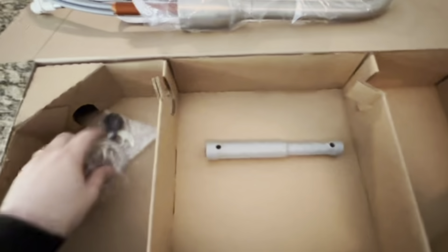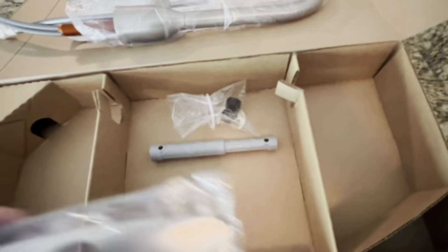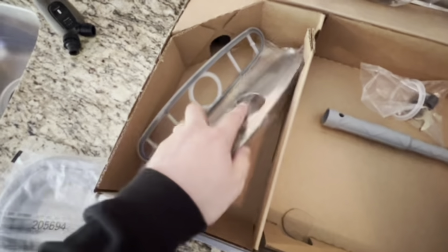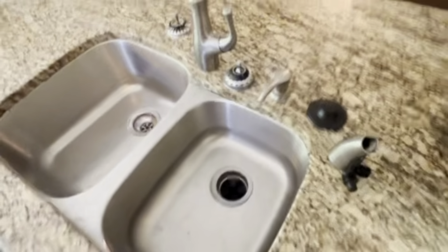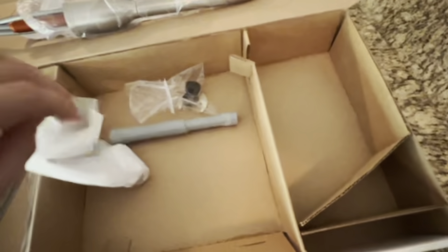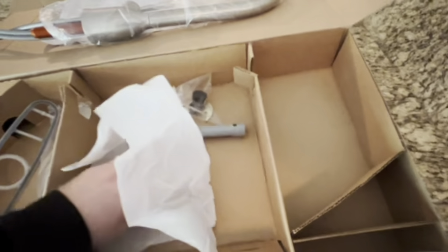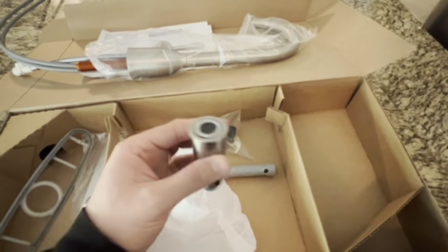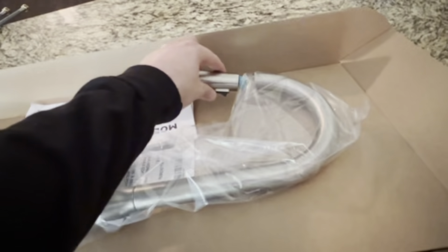Heavy duty stuff. A lot of little pieces needed for the project to put it together. More pieces if you need it for the base. It's also got another sprayer right here that will go right on top of that.